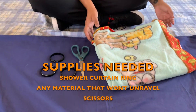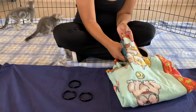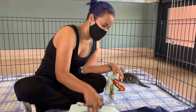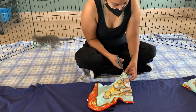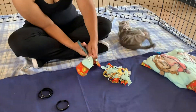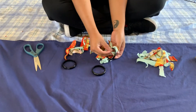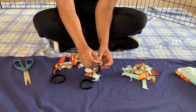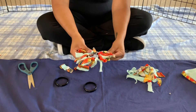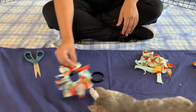Next we'll be making shower curtain rings into a fluffy toy. We will begin by cutting the fleece material into a small square, and then cut that small square into thin strips. Next we will tie the thin strips multiple times along the shower curtain ring until we have the final product — our fluffy toy.